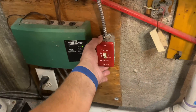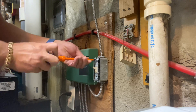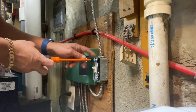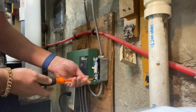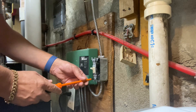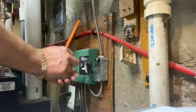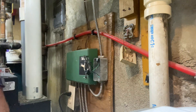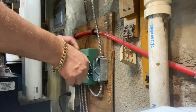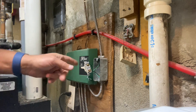I'm going to get my screwdriver and take this cover off. Got the cover off. It's not every day you see electrical tape on the terminals of a switch, but whoever installed this switch actually wrapped it with electrical tape. Not something you see every day — crazy, right? So let's carefully remove that tape and we are going to kill the power to this switch.